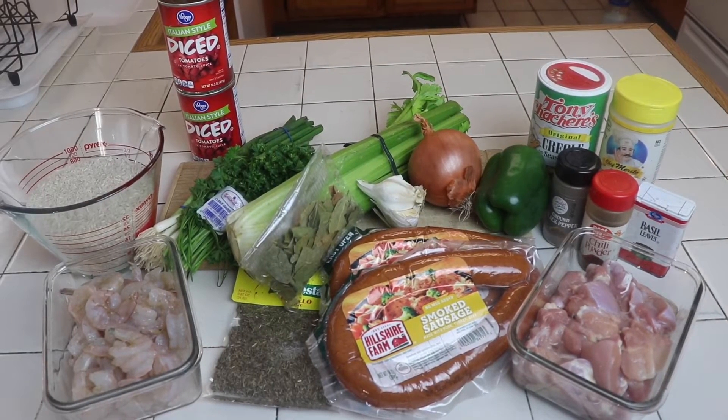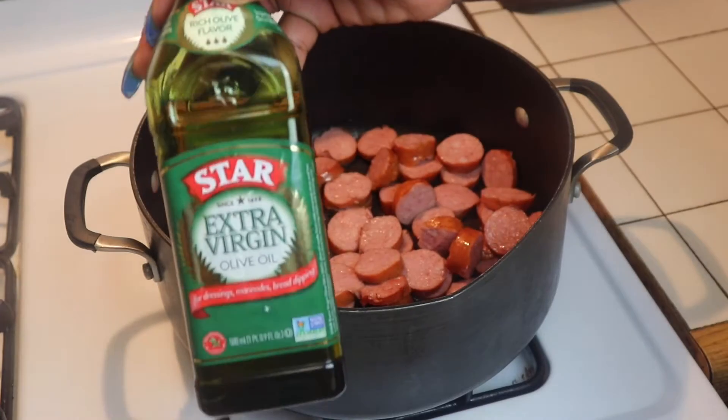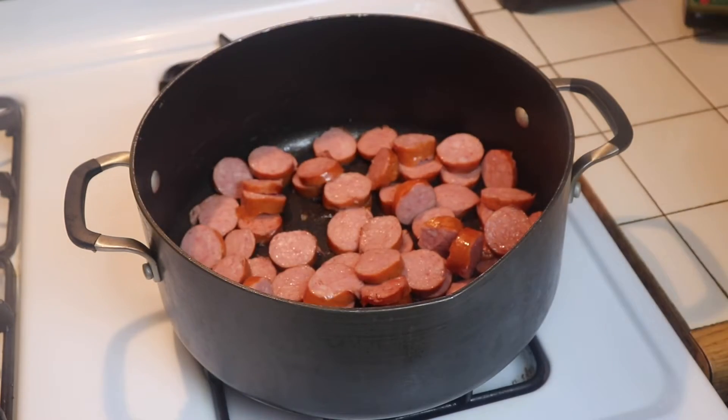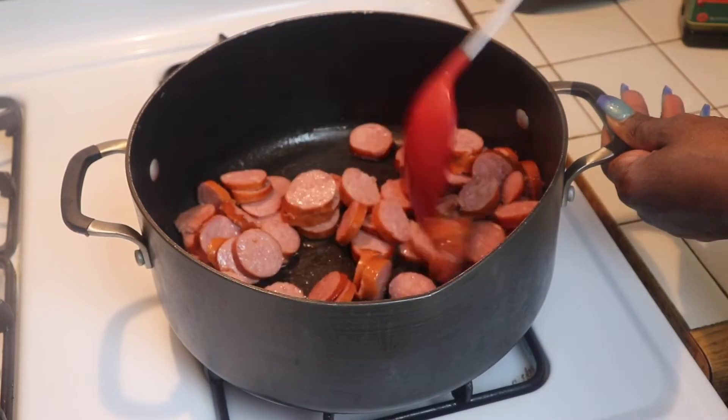First we are going to add about a tablespoon of extra virgin olive oil into our pot and we are going to start browning our sausage first.